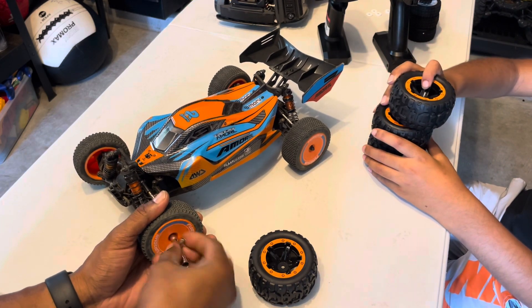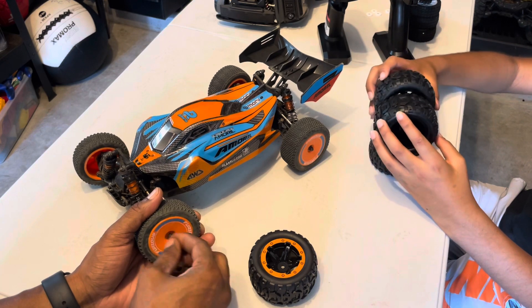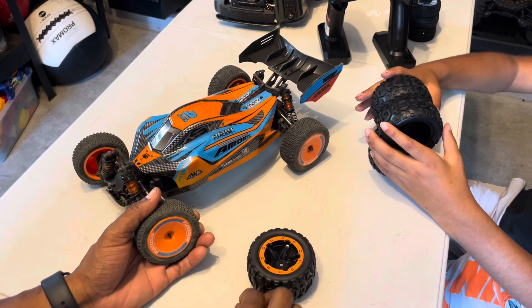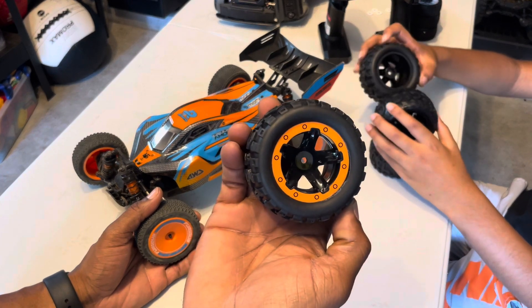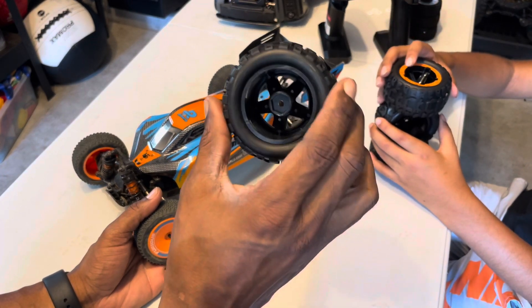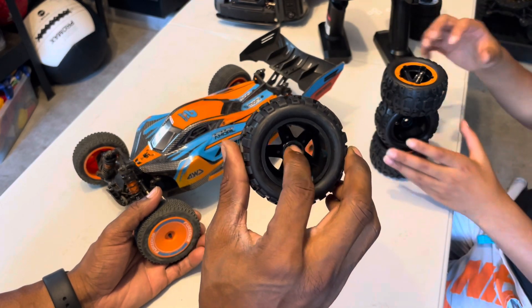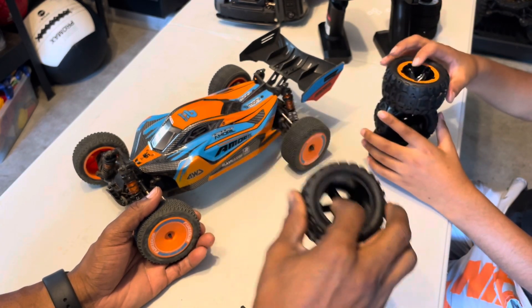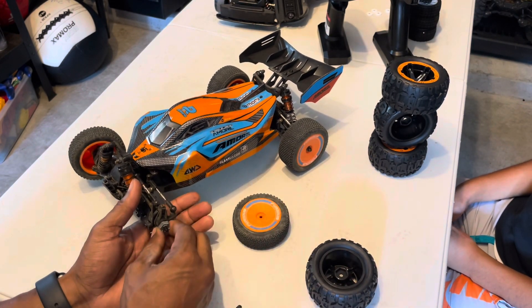Because if you look at our videos and the playlists we have, these Rilardo hex hubs are different — because these come off the Hypergo family vehicles and other vehicles too, but these have the hex, and the hex adapter that fits into it is not the same as the ones with the Rilardo. And I'll show you that in a minute.